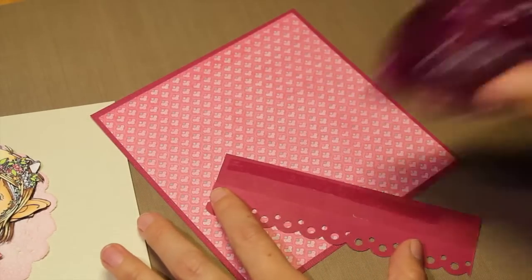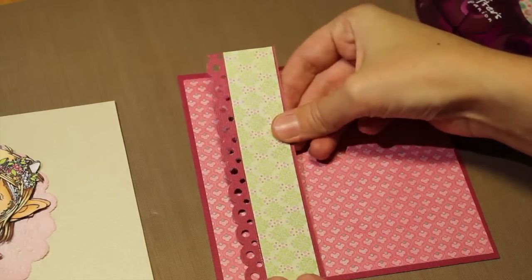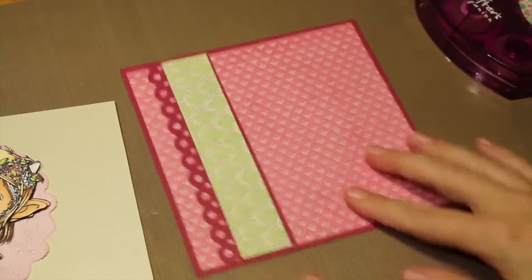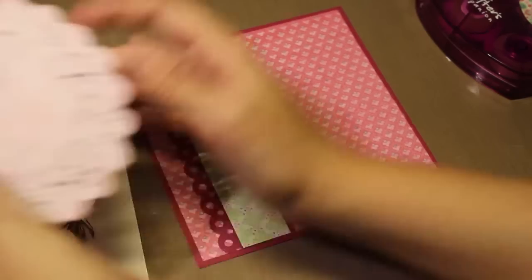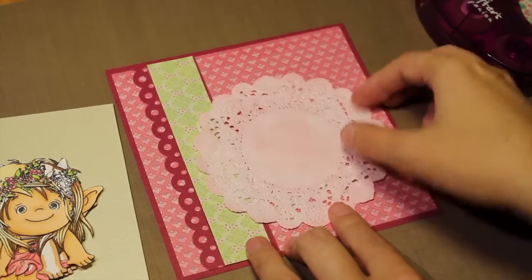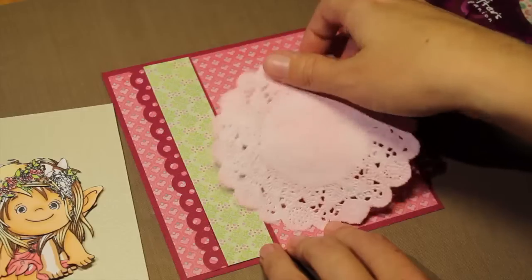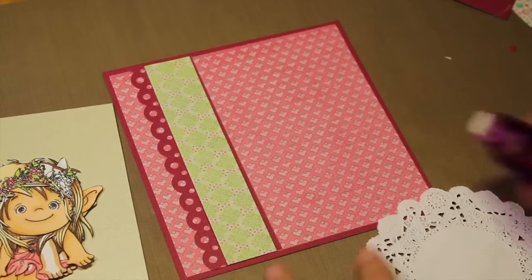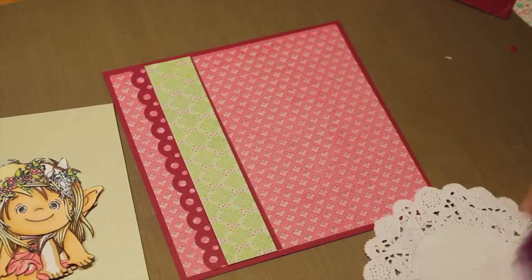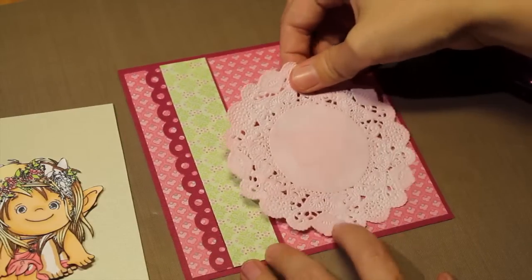I'm going to put this border over here. We are also following one of the other rules where you have to have a doily. I have a doily and I have distressed it with spun sugar distress ink. I'm just going to glue this down here in the corner.